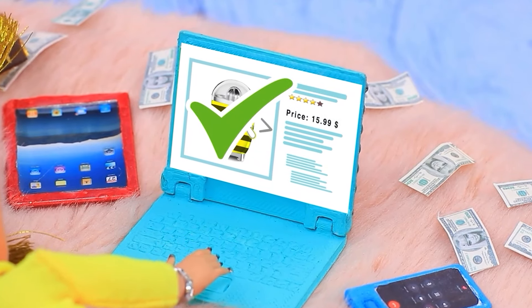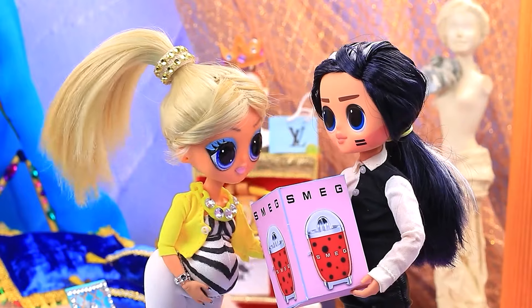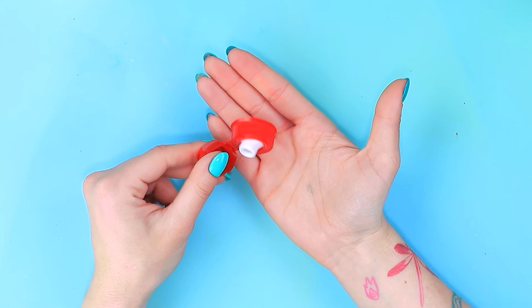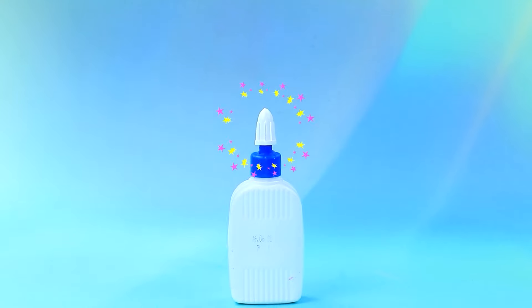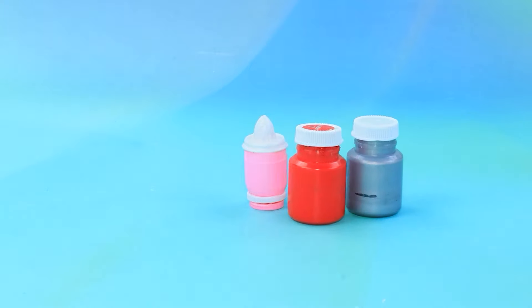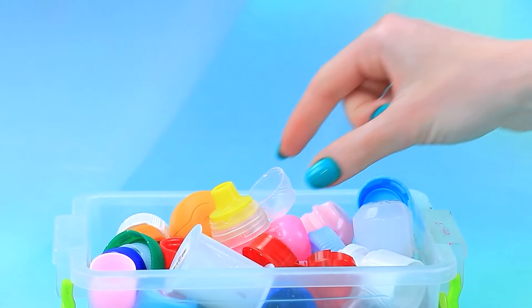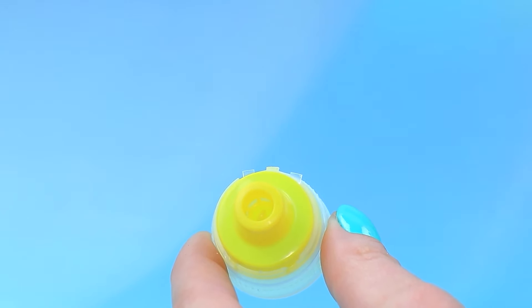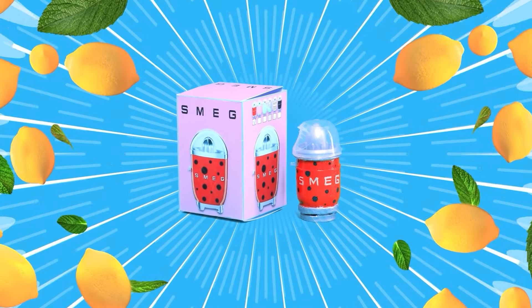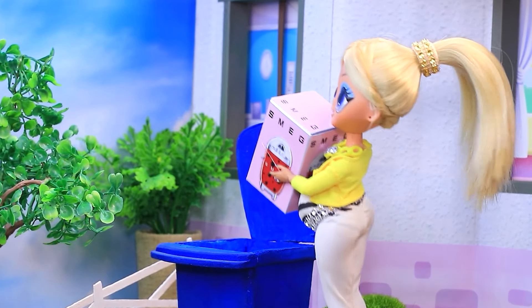Rich Chloe decided to buy a juicer. I'll pick the most expensive one — Smeg, perfect. Delivery arrives. I imagined it differently. A capsule. Bottle dispenser. A cap. Put it in. Add colors. Apply specs. A lid. Let's prepare the box. Brand new Smeg juicer.